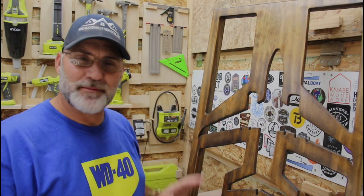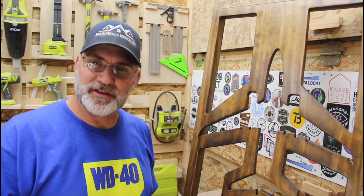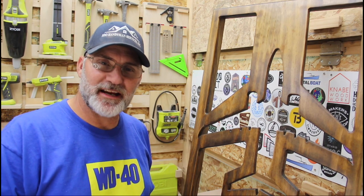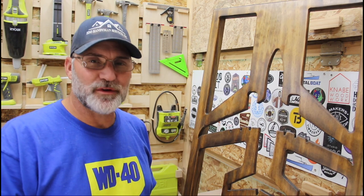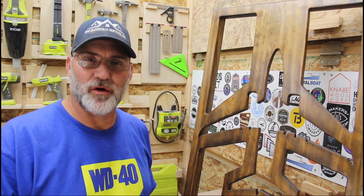Even though the final product came out a little bit yellower than the actual black walnut, I'm really happy with the results. A little bit of practice, maybe mixing some different colors of stain in, I can probably nail that color almost perfectly. Following the directions on the can got me a long way, and it can get you a long way towards your goals.